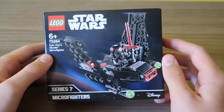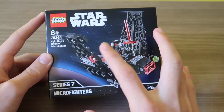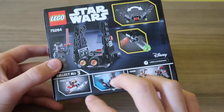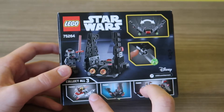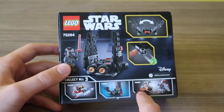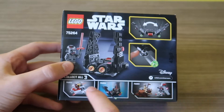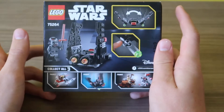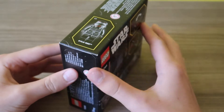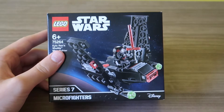But before we get it open, let's have a look at the box. At the front we've got a picture of the ship - looks like it's got two stud launchers and the wings can fold out. Got some markings there, and here we've got all the play features. There are two other sets in the series: there's a Y-Wing and Tusken Raider, and that's the Zora girl from Rise of Skywalker. I've actually bought that one, so you might see a review coming soon. And there's a one-to-one scale of Kylo Ren. I think I've had enough of looking at the box and it's time to get this open.